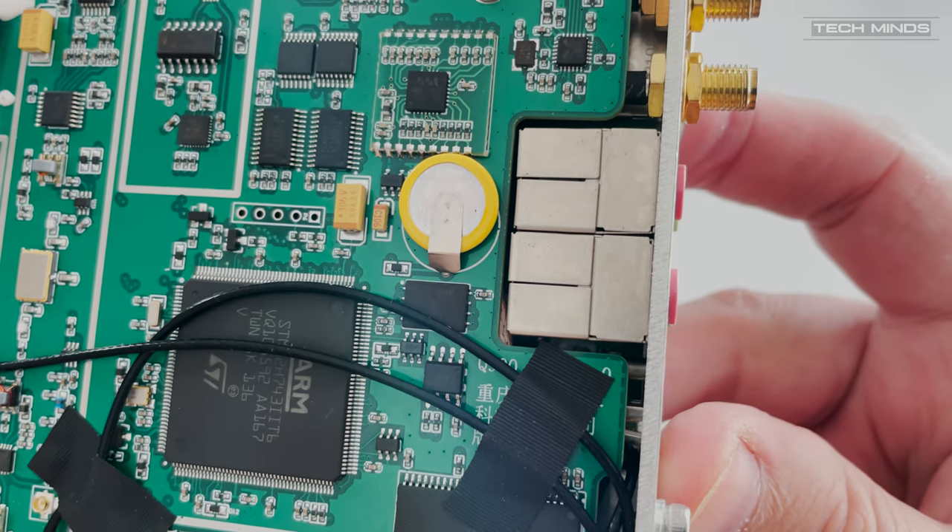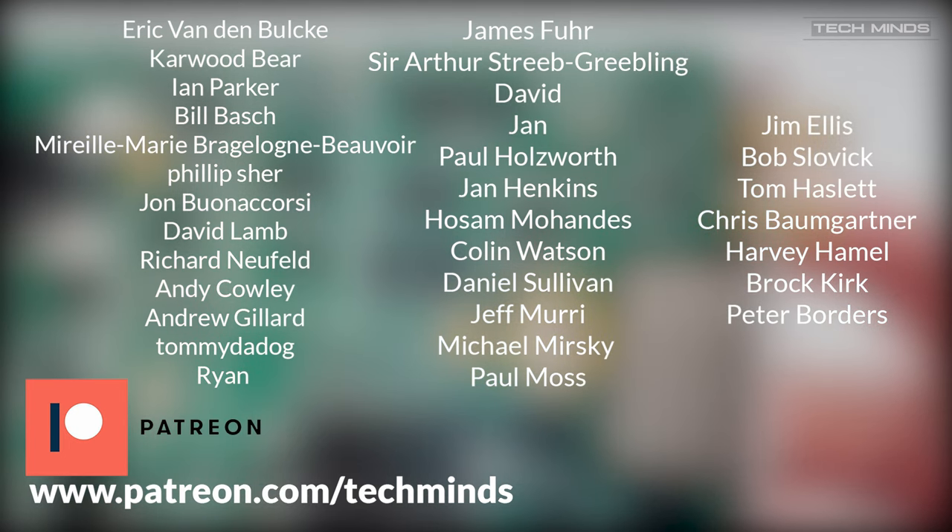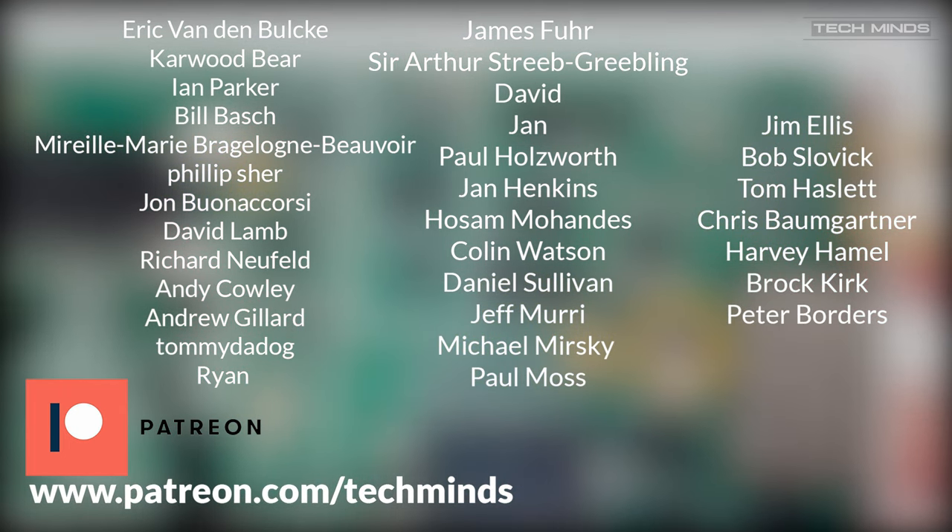If you're interested in purchasing this product, use my links down below and you'll also get a discount code. You can choose which modules you want at the time of ordering. Thanks for watching, take care, stay safe, and I'll see you in the next video. Bye bye!